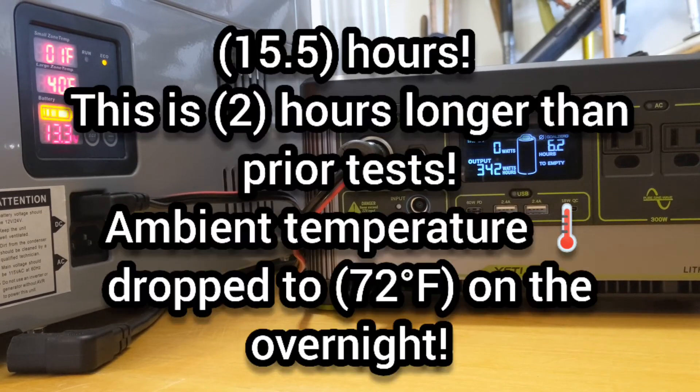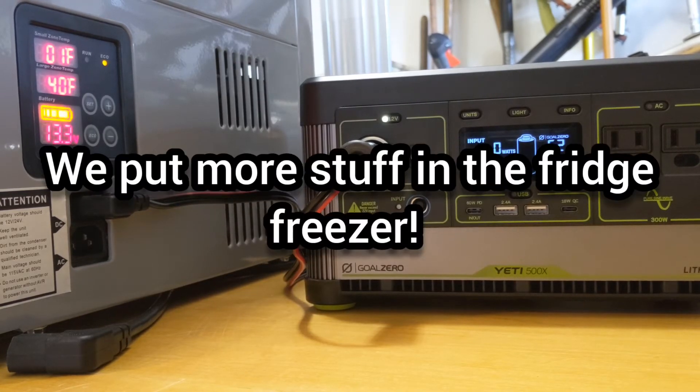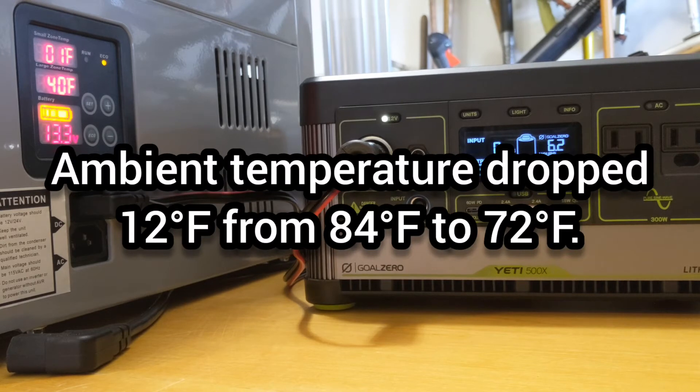We're getting down to the end of this test. The Yeti 500 has been running the 12-volt fridge freezer for 15.5 hours — two hours longer than our previous tests. The changes we made in adding more capacity into the fridge freezer, running it on Eco power, and the ambient temperature in the room dropping about 10 degrees since the last test have all had a major impact.